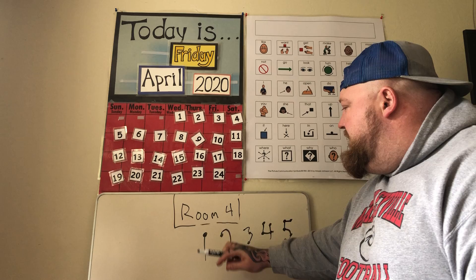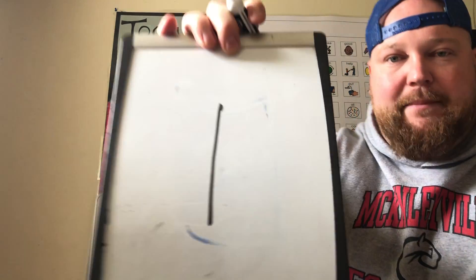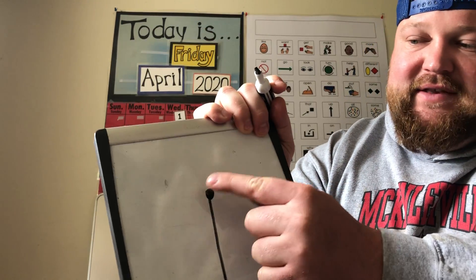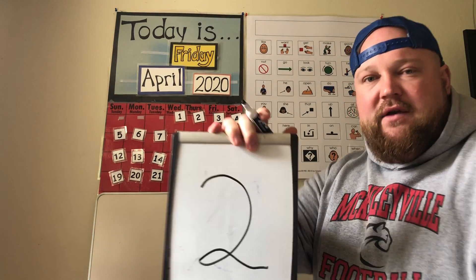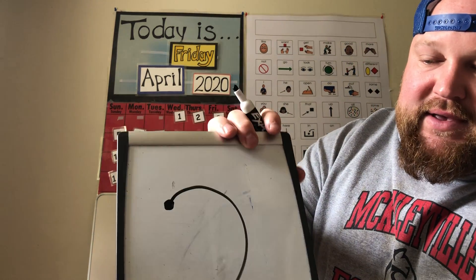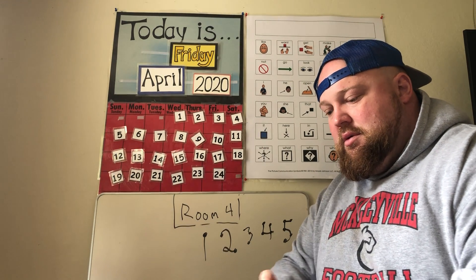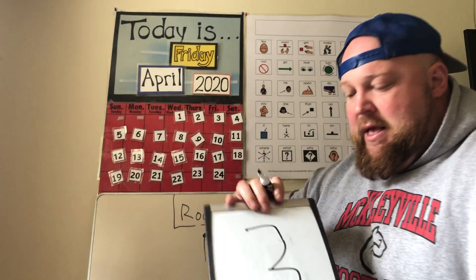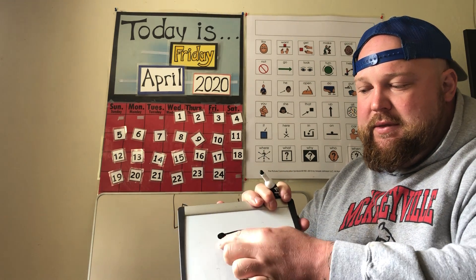So instead of using fingers to count or a number line, these touch points help us learn and count. Here's number one — one touch point, this is the touch point. Two: here's our two, and on the two you can see there's two touch points, one, two. Next is three — a normal three — now I add the touch points: one, two, three.